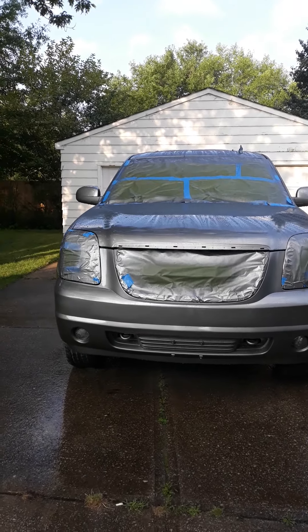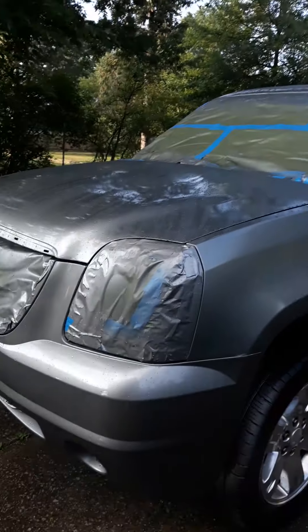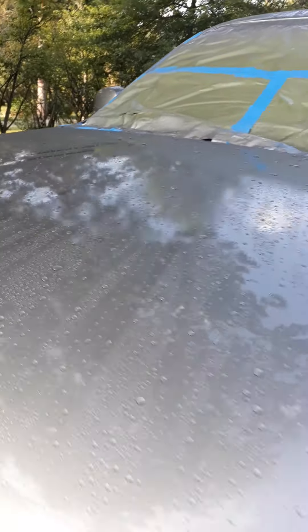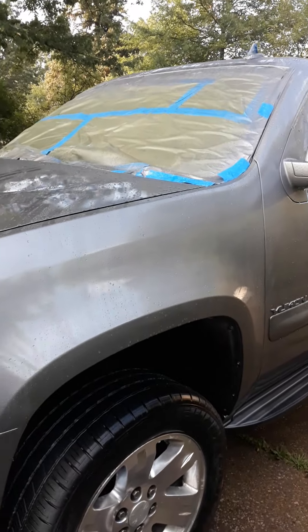Here goes the finished product everybody. Painted it up under this tree — ain't no other place to paint it. A bird had pooped on it so I had to rinse it off this morning. As you can see, she came out pretty good. Yes she did, look at that!